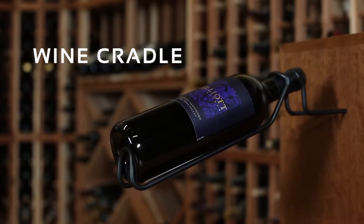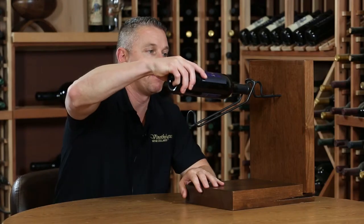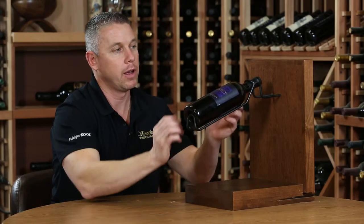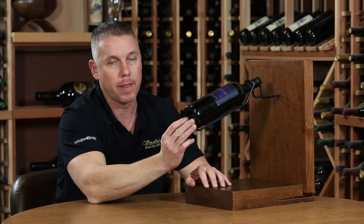The Ultra Wine Cradle is our signature design which holds bottles at a 15 degree angle and supports both the punt and the neck. As you can see, you simply put the neck of the bottle through the top piece up here and that supports it in place, as well as the punt being supported on the bottom.